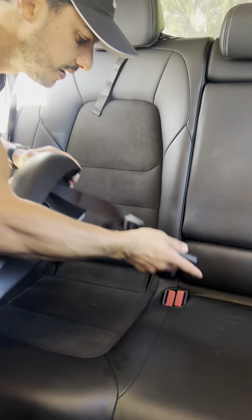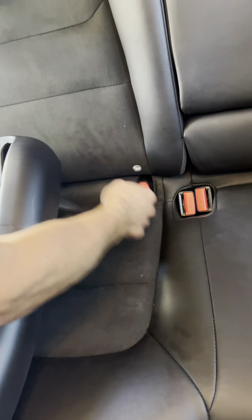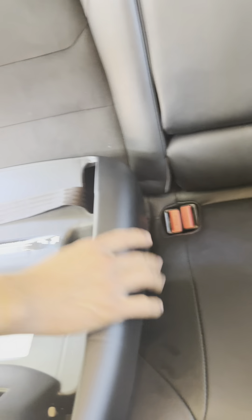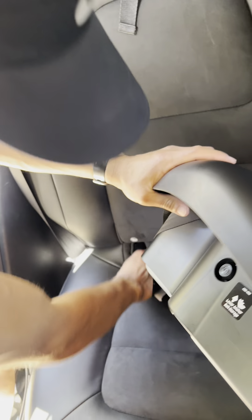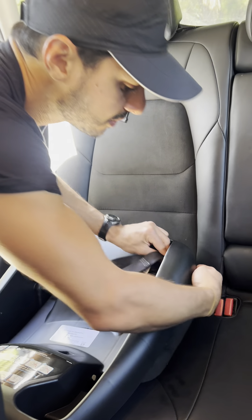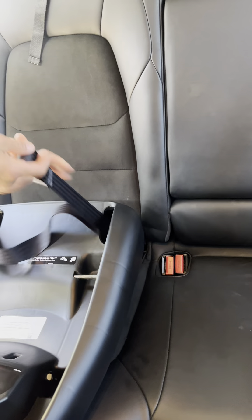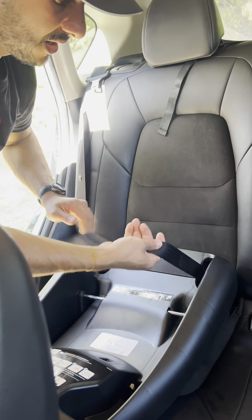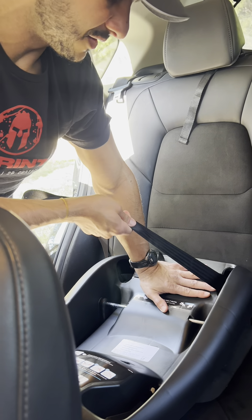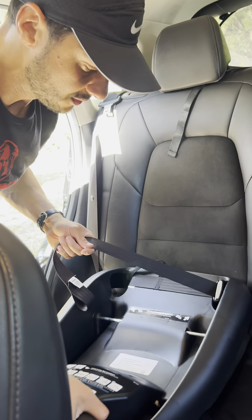On the left side, I'm going to press that red button again to open up the metal piece and attach it to one of the anchor bars — make sure that's nice and snug. Then do the same thing with the left side: press the button, open it, and attach it to that anchor. To pull it tight, take this outside strap, feed it back in, and pull — it goes nice and smooth. The manual also says that if you put your hand down on the back part while pulling, it helps get even more slack out, making it even more snug.